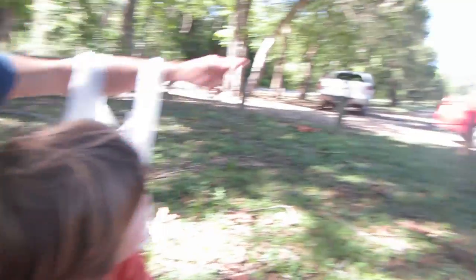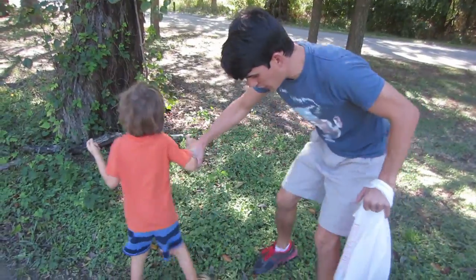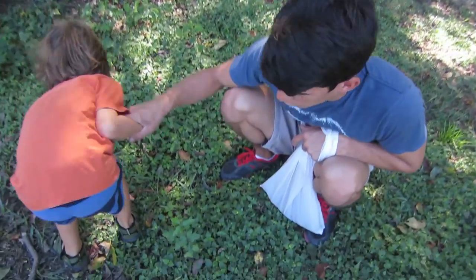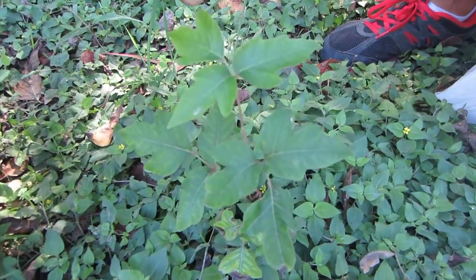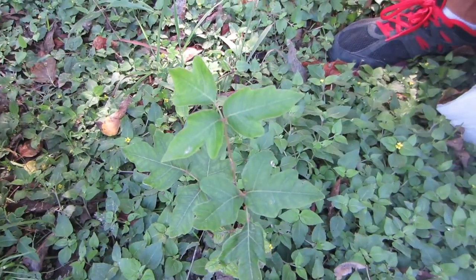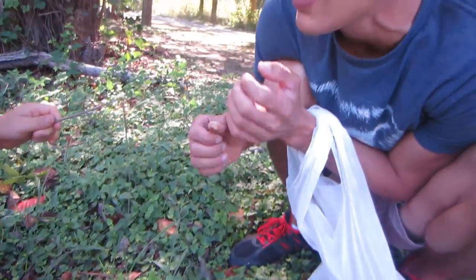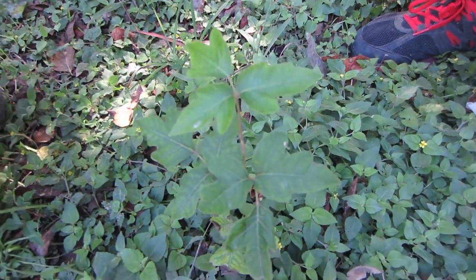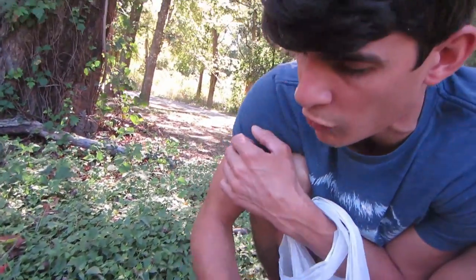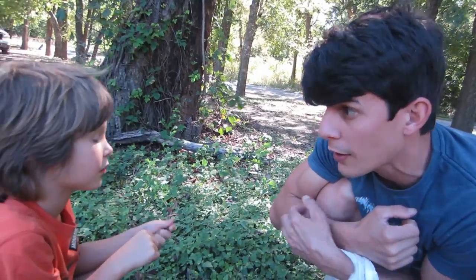Whenever you're out in nature, you always have to look for certain types of plants because some plants are good and some are poisonous. Axel, turn around and see this plant right here. Do you see those three leaves in that shape? That's poison ivy. If you get that on you, most people are very allergic to it — some more, some less — but it can be very bad. It gets really itchy and starts pussing. So take a mental picture of it so you can remember not to touch plants like this. Daddy is very allergic — if I were to just brush my arm across here, the oils would get onto my arm and it would get all itchy.